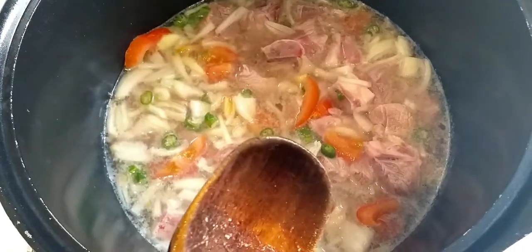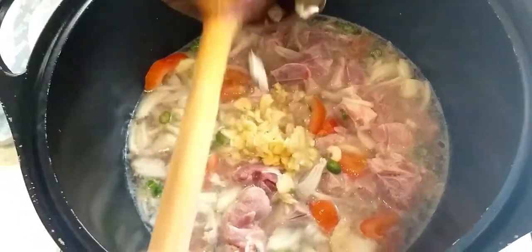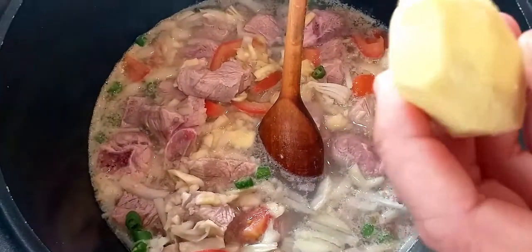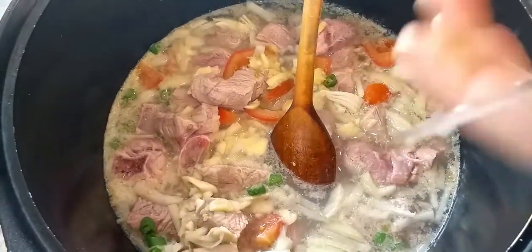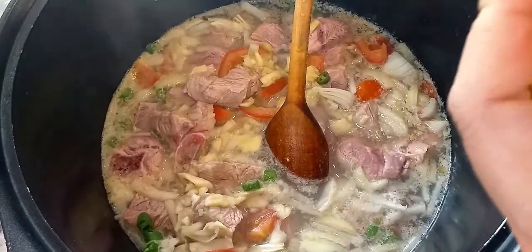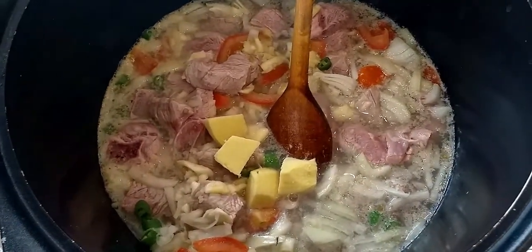Now it's time to put the garlic in — there you go. This big piece of ginger, I'm not going to crush it, I'm just going to cut it into four pieces because I'll take it out after. There you go. Let's leave it and leave it to boil.